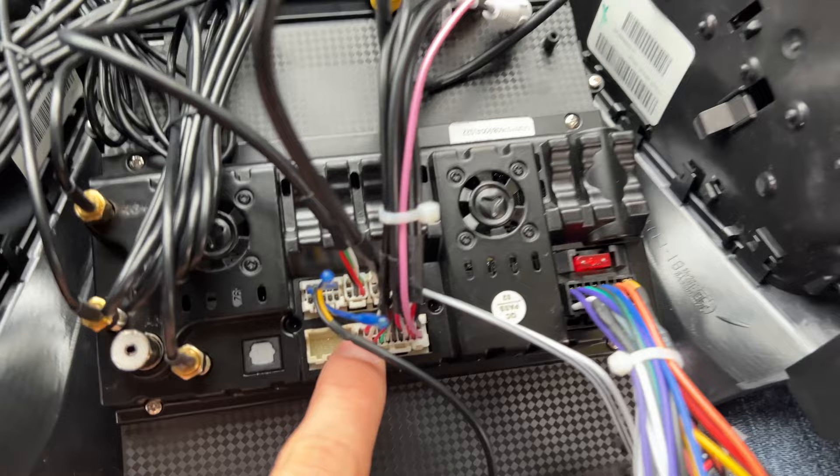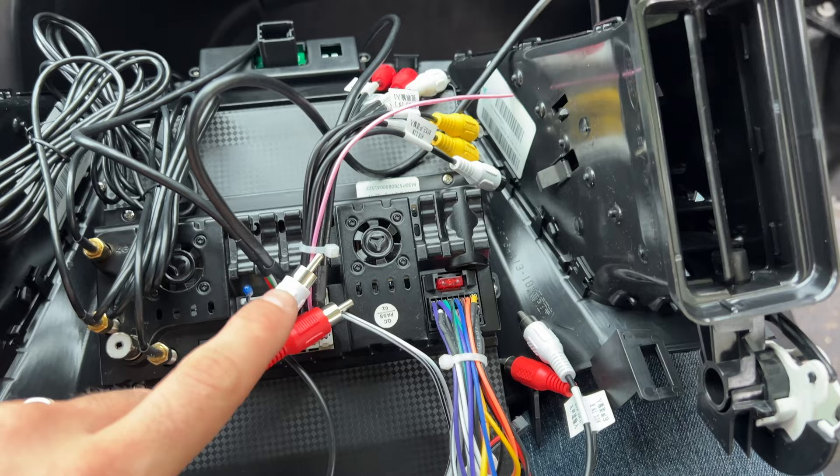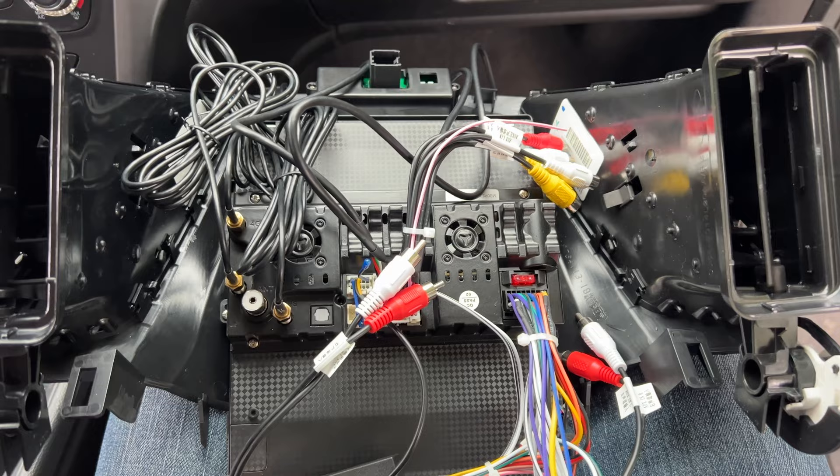One thing to note is that you have to plug the yellow connector into the yellow one. The only other thing is that if you have side cameras, you would plug the RCA connectors into the set over here, which would also add 360 cameras — or you can add separate cameras through there as well. So let's put it in the car, plug everything in, turn it on, and see what it looks like.